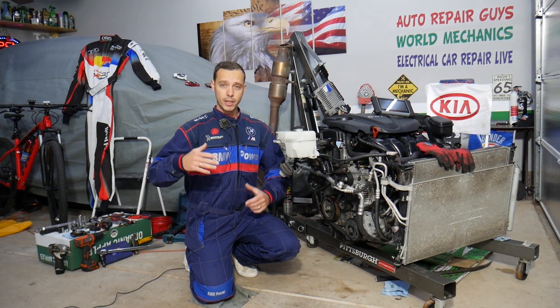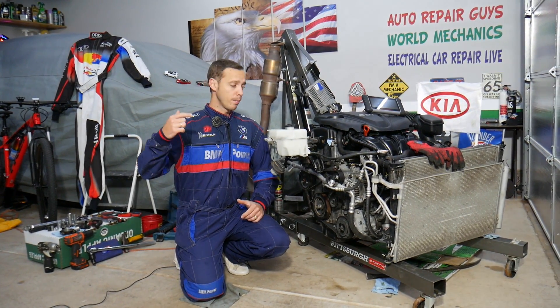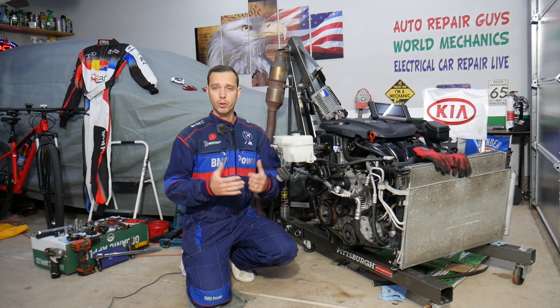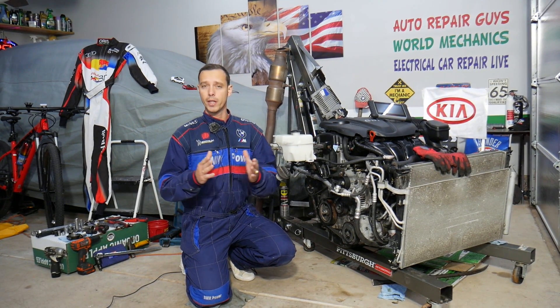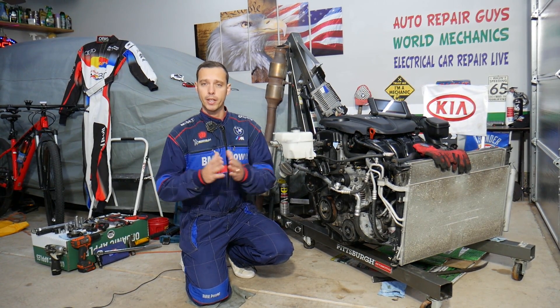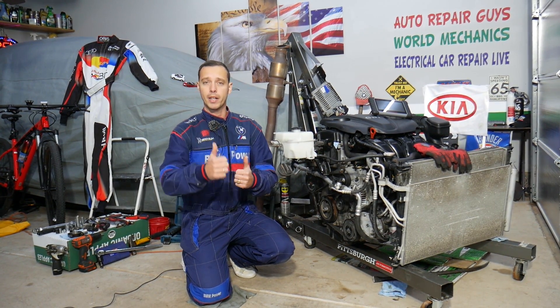Before we start, let me tell you — every single car we get at the garage, we try to make at least two to three hundred free repair videos. We take them completely apart and show you how to fix pretty much anything. We do that simply because our mission at the shop is to save you as much money as we can. All we need in return — please subscribe to the channel and like the video.